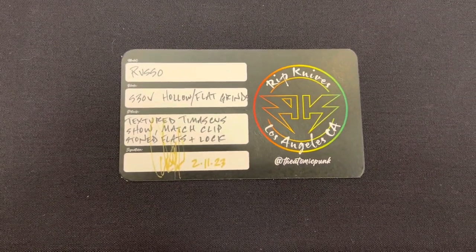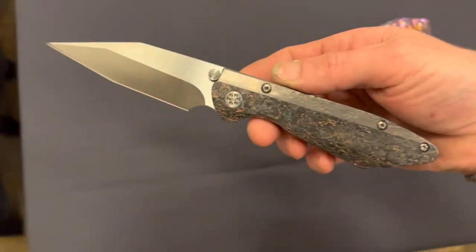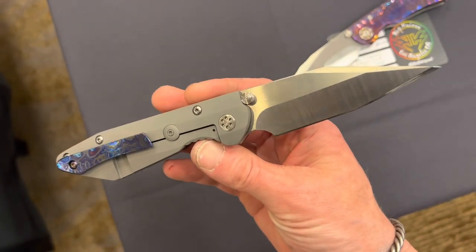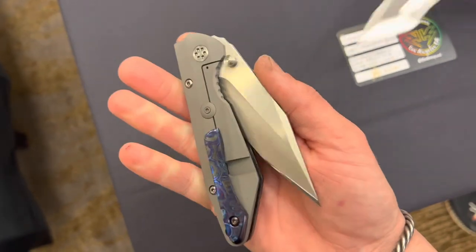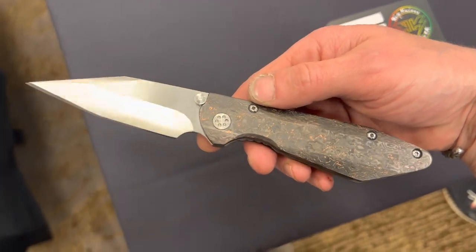Some information on it: S30V steel, hollow flat grind, textured Tymascus handle, external stop pins. Here's another Warncliffe from him with a Tymascus clip. I need to do more research and find out what's up with these guys, because this was some really, really, really cool stuff.